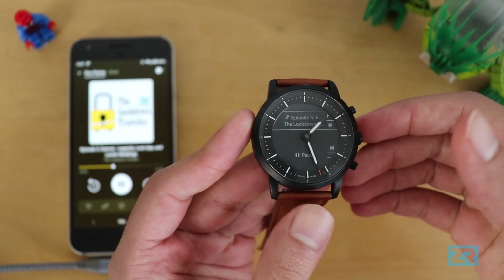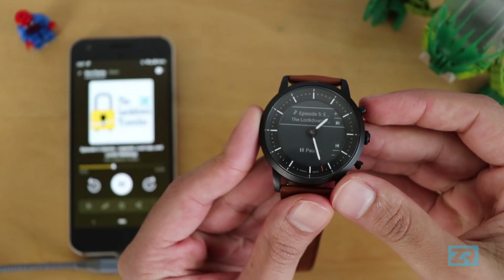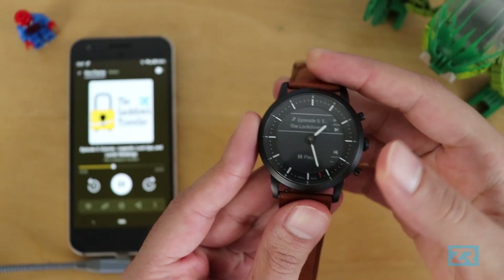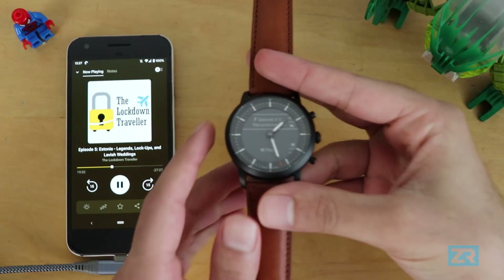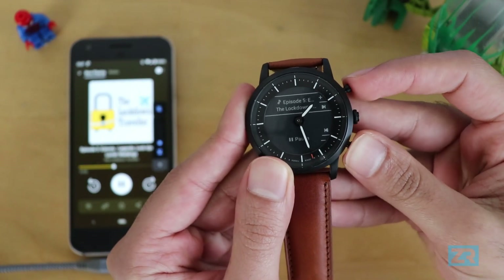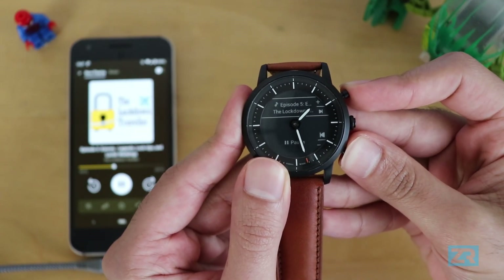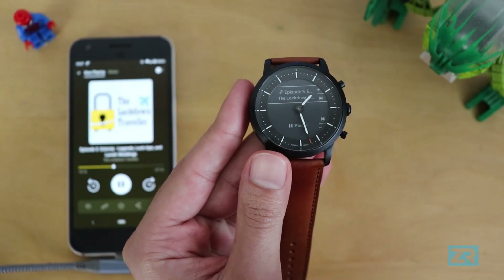For podcasts, I've got the Lockdown Traveler open on Pocket Casts and again the controls let me jump 15 seconds at a time. I can still control the volume as normal, but holding either button just jumps forward or backwards by 15 seconds. So the media skipping features will match whatever jump interval I've got set in the app.